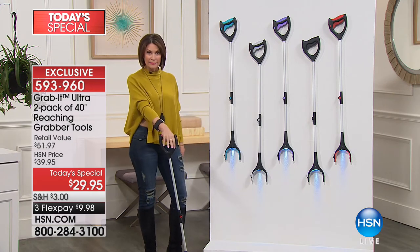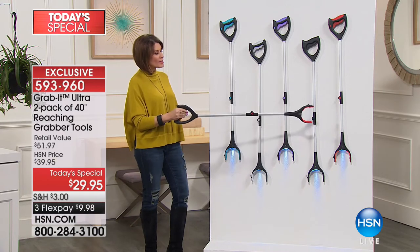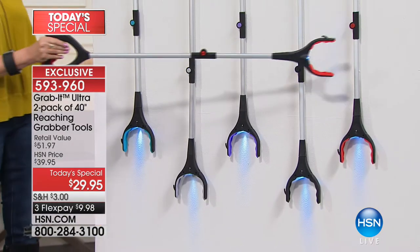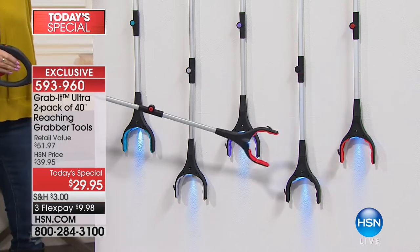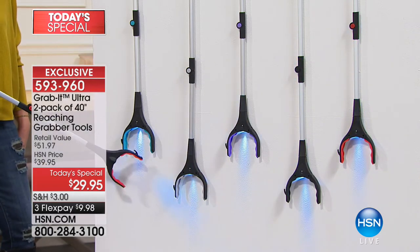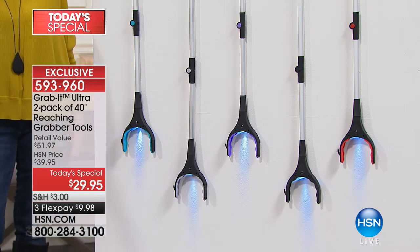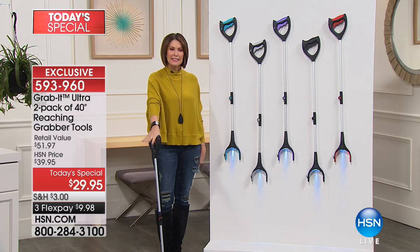We're going to give you not only a two-pack, we're going to give you a two-pack in exclusive colors. This is the Ultra — not the original. You have your choice of red, black, purple, gray, and teal. Our price today is $29.95. We have three flex payments — you get it home for less than $10.